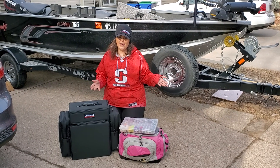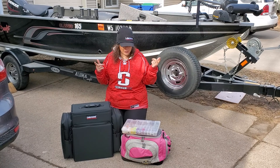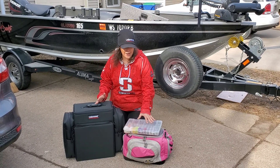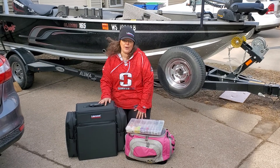Hey everyone! We are here today because we are going to be headed out on the boat. But before I do that, I found that my tackle box with all my hooks and jigs was broken at the bottom.